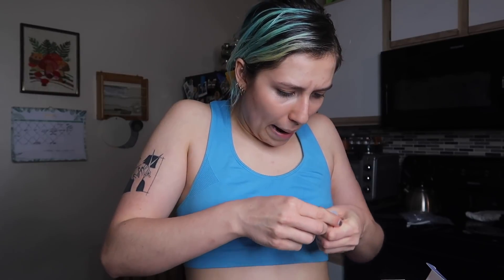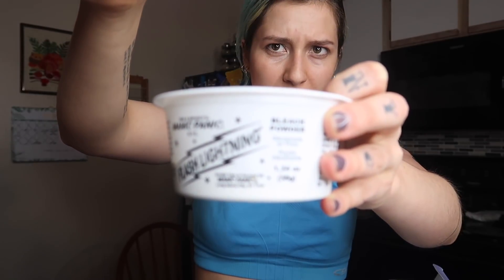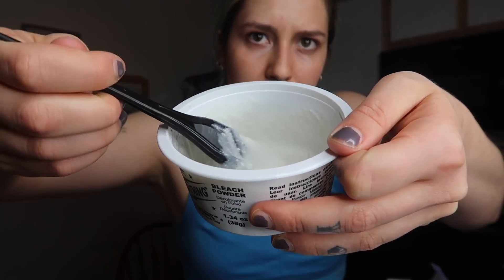Emptying this out into the bowl as well — it looks like straight trash. Then this little vial... it's not a screw top, so it's a bit tricky to open. Oh, there we go — it's like thick, kind of syrupy. I hate bottles like this because you can't get it all out. Now that I have all three parts in here, I'm going to mix it. I have this brush from the Manic Panic bleach kit — it still has a bit of chunks in it but it's as good as it's gonna get.